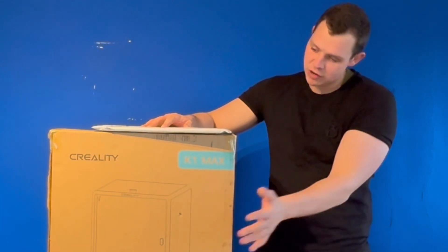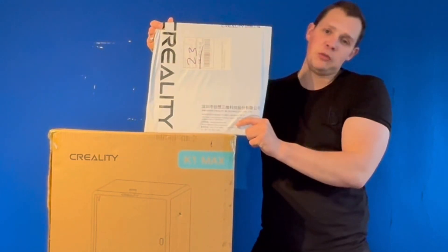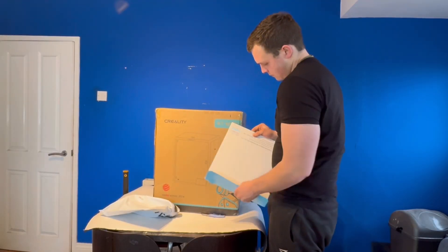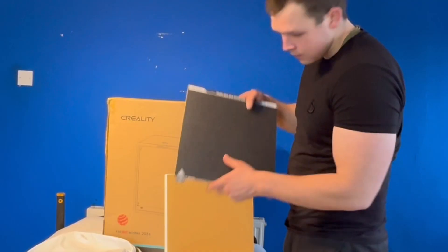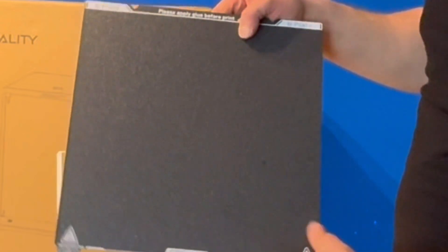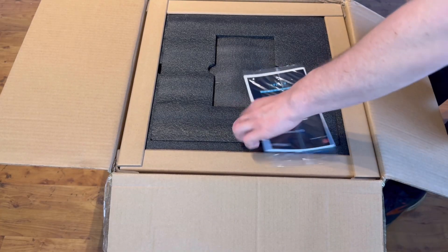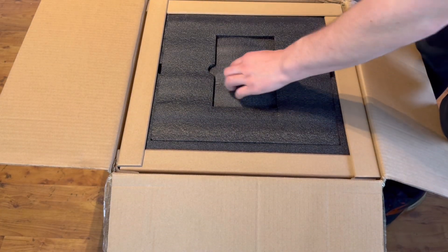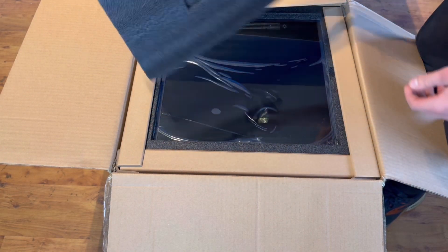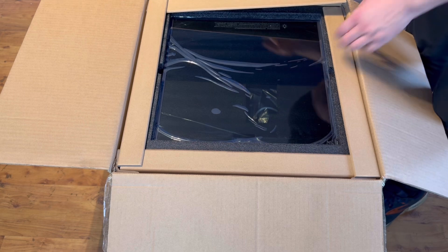So I've got the printer to unbox, and I did buy one of those fancy magnetic build plates, so we'll see what that's like. Once it's set up, we'll get some test prints done and see how it compares. It comes very well packaged — got the manual on top, plenty of foam to hold everything in position, and most of the printer is already built. There are just some glass sheets like the top panel that are held separately.